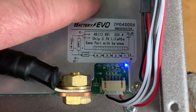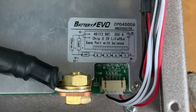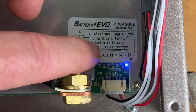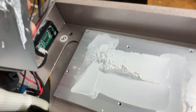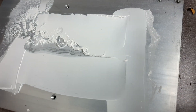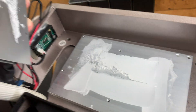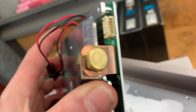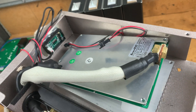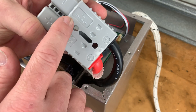Taking a better look at the BMS — it's a Battery Evo with model number ZP04S006, a 4S 12.8 volt unit rated at 200 amps. You can see the little activity lights flashing, which means it's still in balance mode. Taking out the five screws holding the BMS in, I was impressed to see a healthy covering of thermal paste on the heat sink. Unfortunately the aluminium plate isn't very flat so there's not much contact, but the thought is there — I've never actually seen that level of care go into a battery build before.